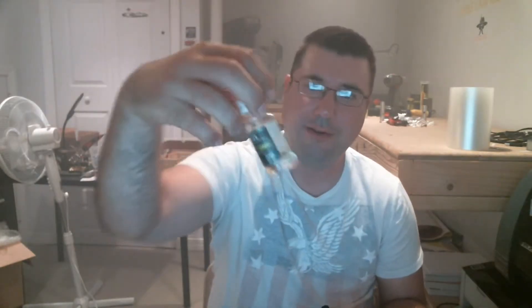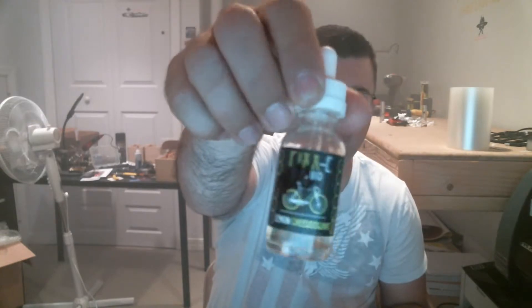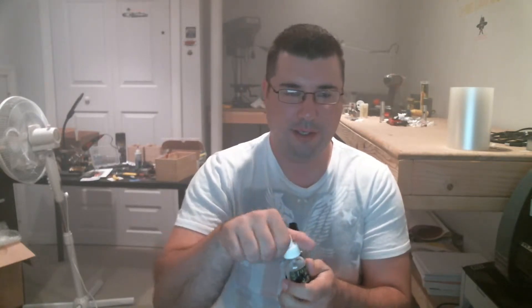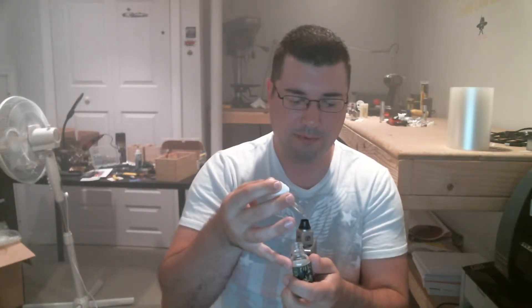The first one I'm going to do is Fix E Liquid by Fix E Liquids, and this is a lemon cheesecake. This is the second or third video I've tried to do on it, so I already know what it tastes like but it's pretty good. Let's take a vape — refresh my memory.